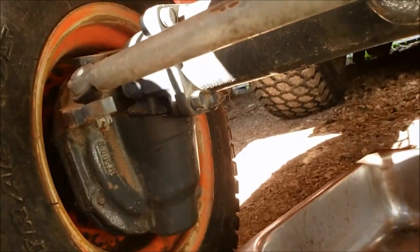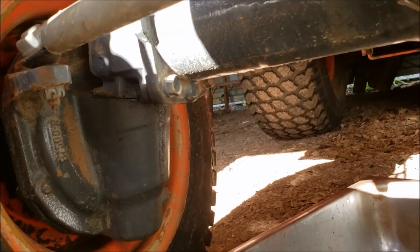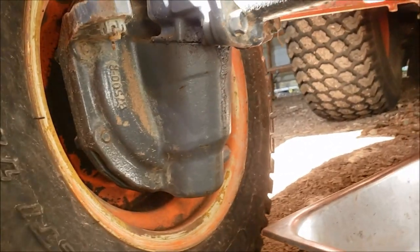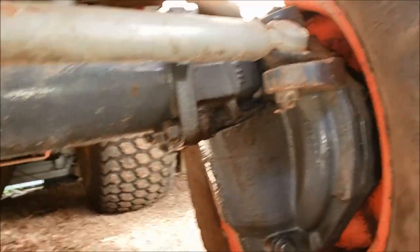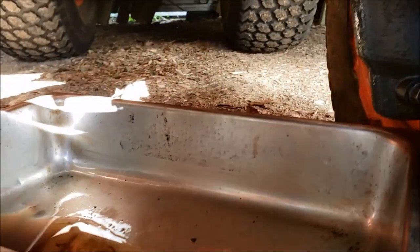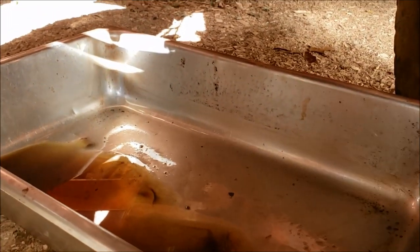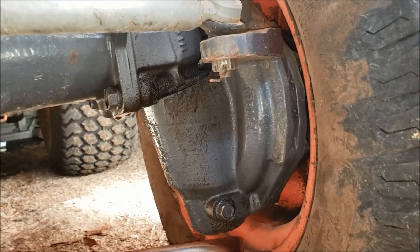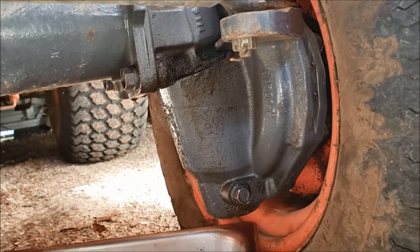If you take a look under here, the right side is trickling just a little bit, and that's kind of what they've always done — that's not a problem for me. It never even drips on the ground. But over here on the left side, this thing has started leaking like a sieve. That's how much oil has leaked in just one day. I saw it on the soil here, so I put a pan under it, and I think it's time to replace that.